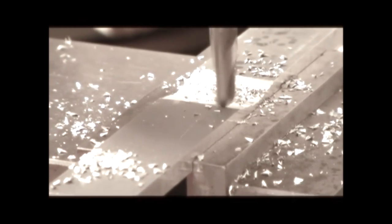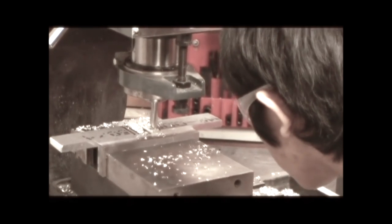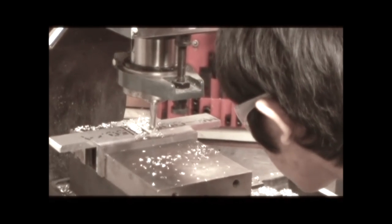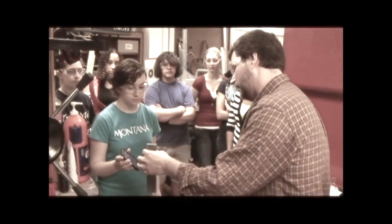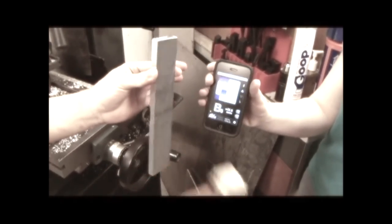Tuning a key has to be done very carefully because it can only be done once. A key is made extra big, then carved until the right pitch is achieved. The key is struck, and an instrument detects the frequency of the key, which states where the key should be placed on the xylophone. The same process is used for the keys on the marimba.